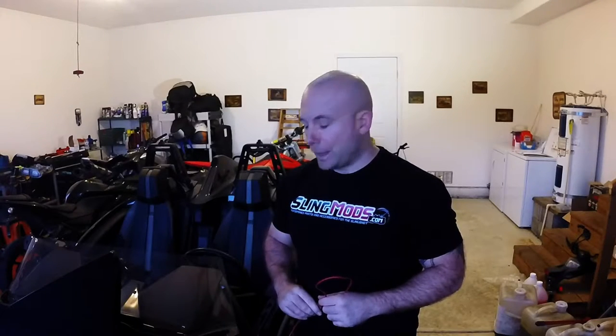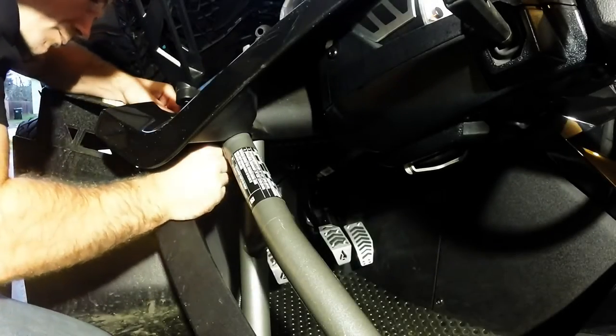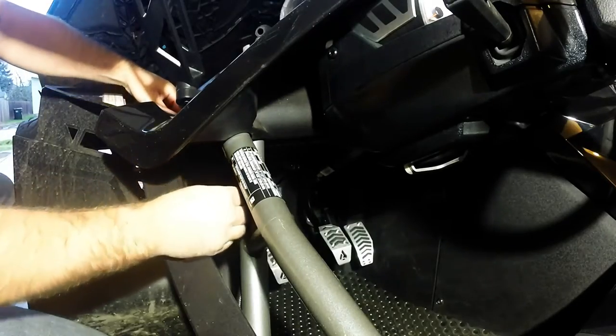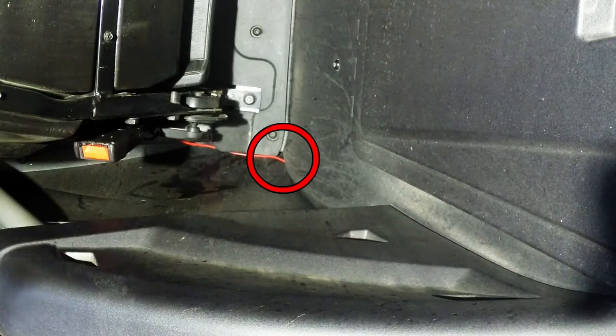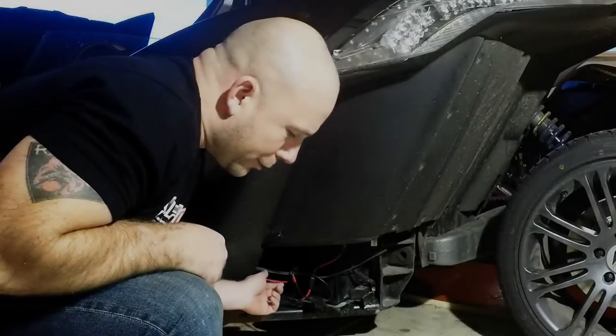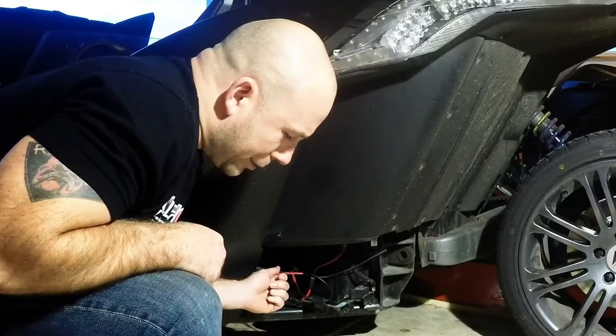Now you can route your other connector from your wiring harness and plug it into your relay. What you'll have left is this red wire that routes back to the battery. There's a hole under the hood latch that will allow you to route this into the cabin of the slingshot. Finish by routing the red wire between the plastic panels behind the driver's seat. You should then be able to see the red wire exposed inside the battery compartment.